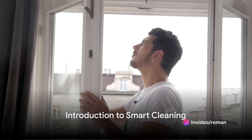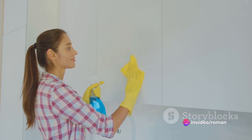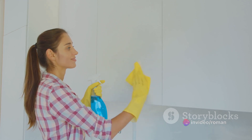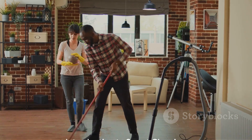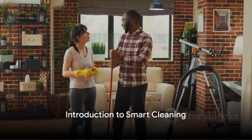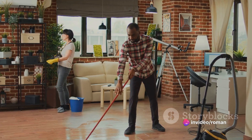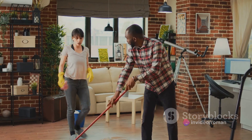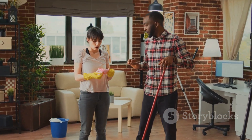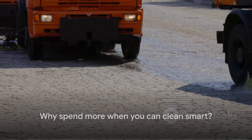Are you spending too much on cleaning supplies? It's a common misconception that a clean home requires a hefty investment in high-priced products and tools, but today we're going to debunk that myth. Welcome to the world of smart cleaning — it's all about cleaning efficiently and economically. Why rely on costly supplies when you can achieve the same, if not better, results with simpler, cost-effective solutions? It's time to rethink cleaning.